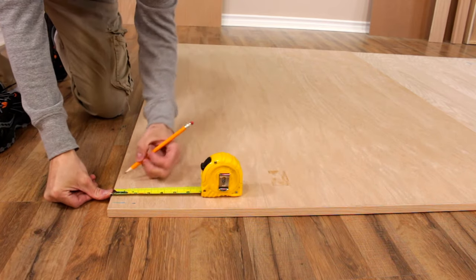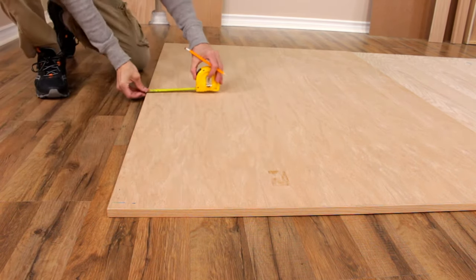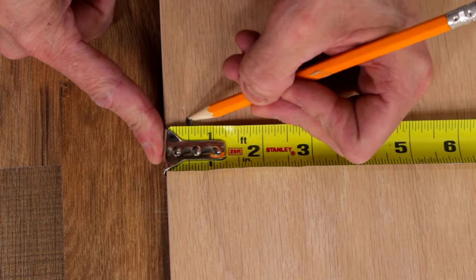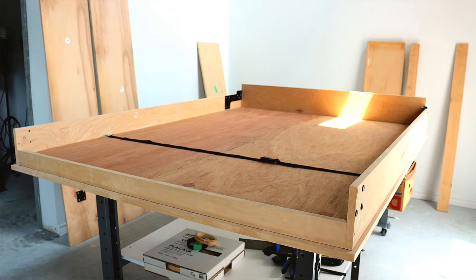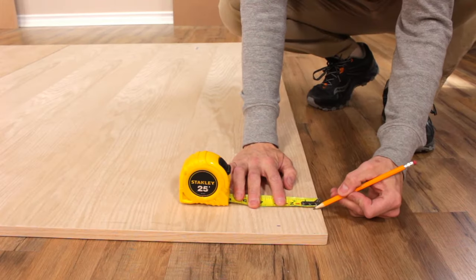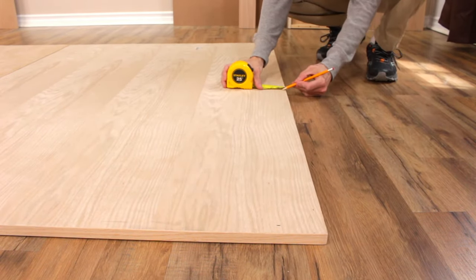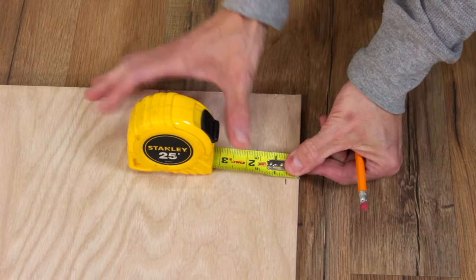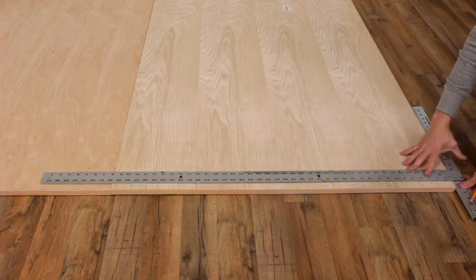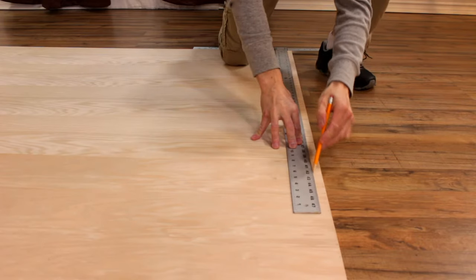Measure and mark half inch along the outer finished edges of the face panels. This is the portion of the face panels that will stick out of the bed frame — there will be half inch on each side of the completed bed frame. You may use a drywall framing square or a long ruler to help you finish marking the face panels where you placed the initial pencil marks.